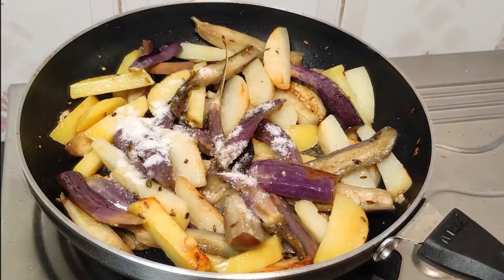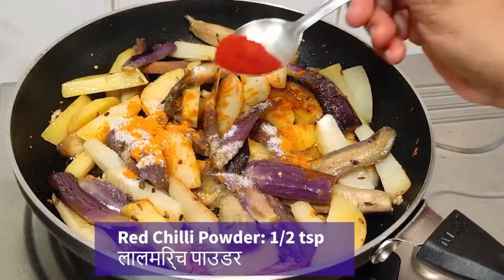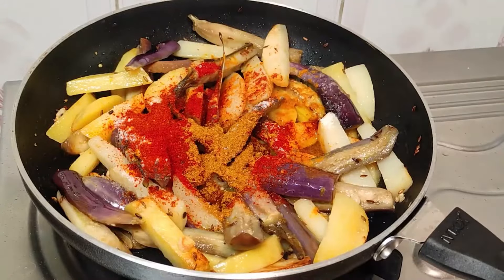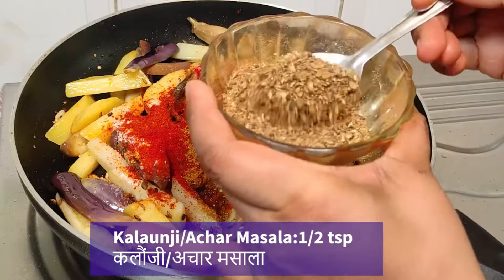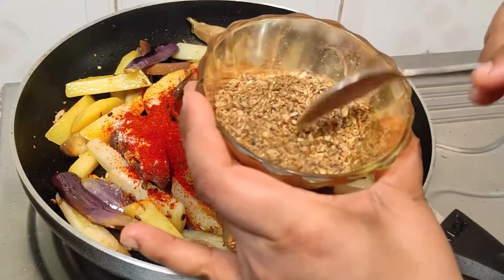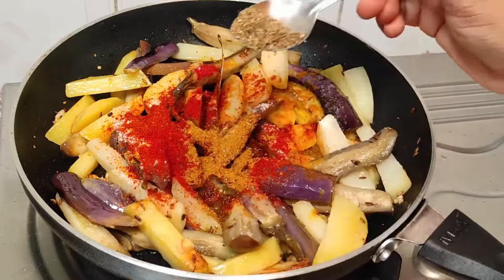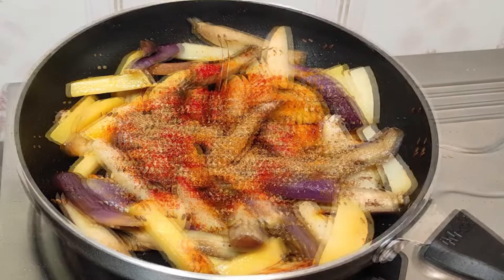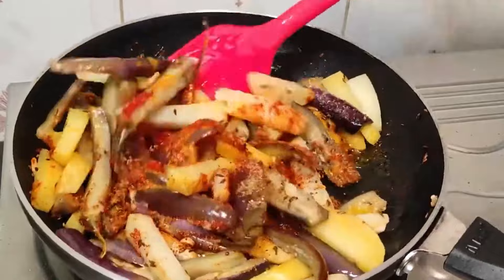Now we will use the masala. If we add the masala first, it will burn. So we add haldi powder, some lal mirch powder, some garam masala, and after that kalonji masala if you have it, you can add that too. I have the masala ready, I will add it from the side. With this masala, the dish becomes very tasty — this masala is the main flavour of this recipe.